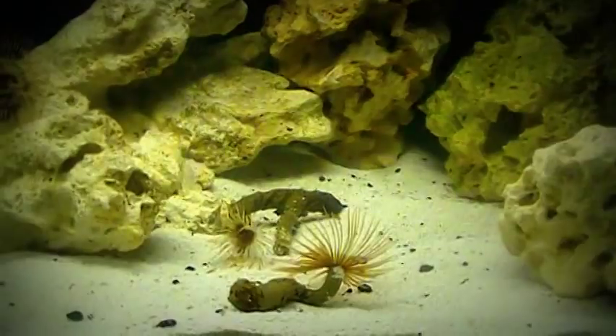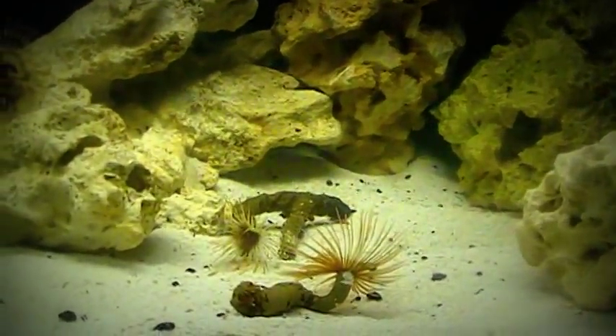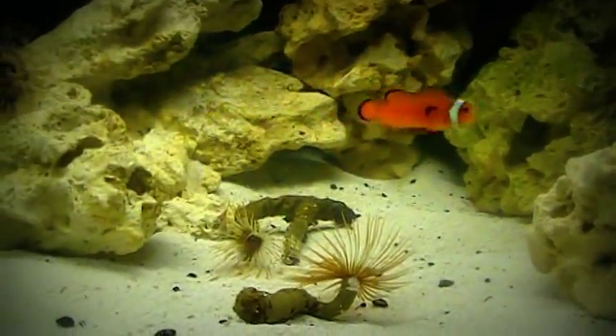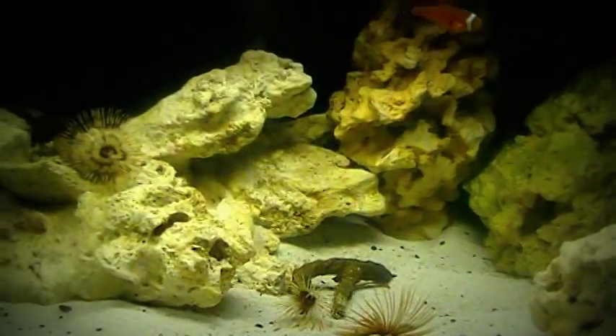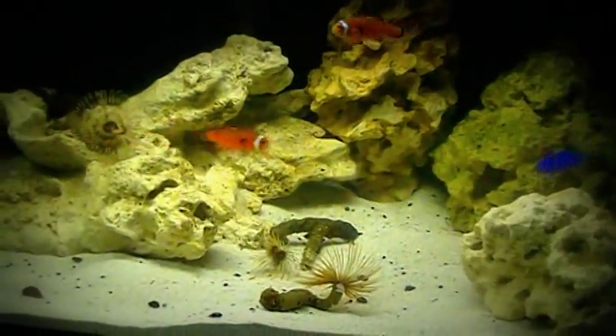So I just wanted to give you guys a brief update. Those were not only the fish facts but the aquatic facts. This is Skip, I'm out.